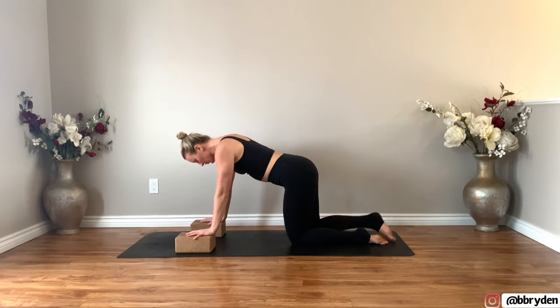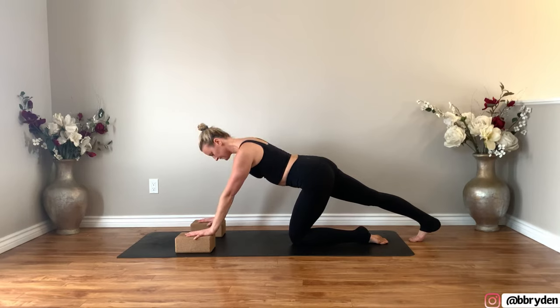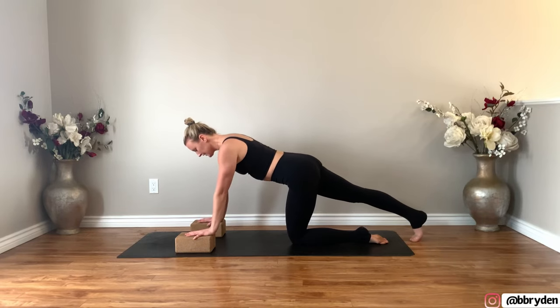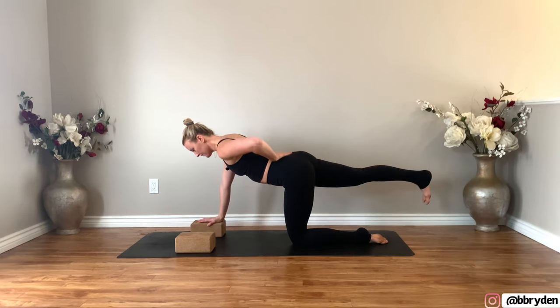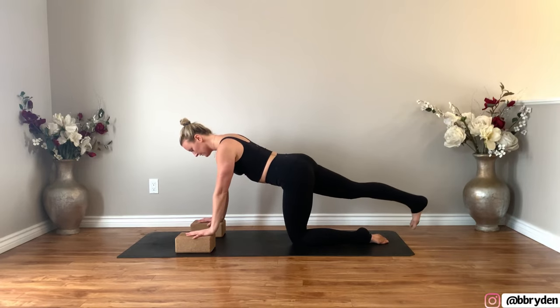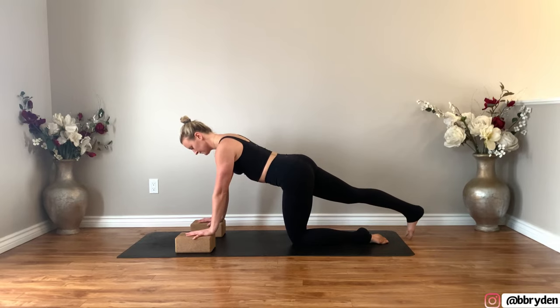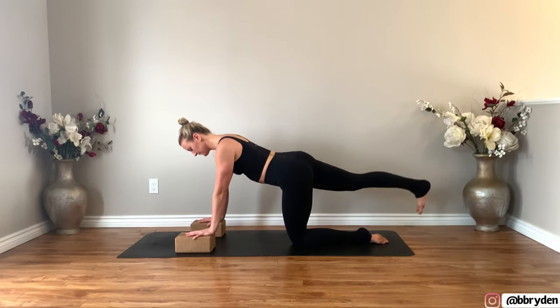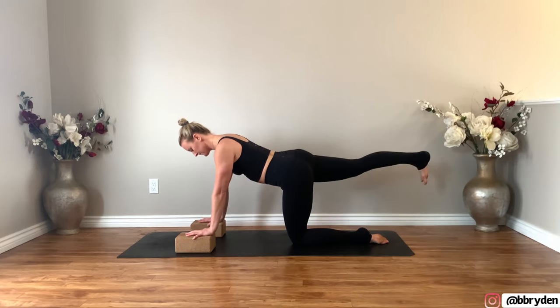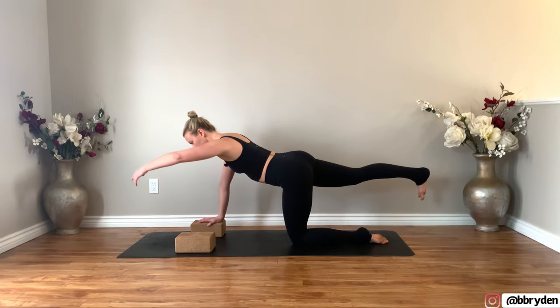Now bring your left knee to center. Take your right leg straight back, tuck your toes under, and drive your weight back into that right heel. Shoulders come over top of the wrists. Lift your right leg up — make sure you're not swaying through the spine. Tap your right foot down to the floor and then lift the right leg back up. Do a couple more rounds on your own. Next time you lift it up, hold there. You can either keep both hands where they are or reach that left arm forwards.